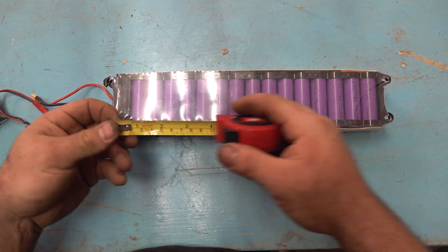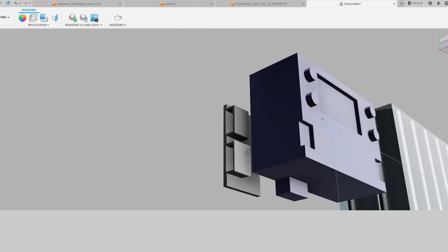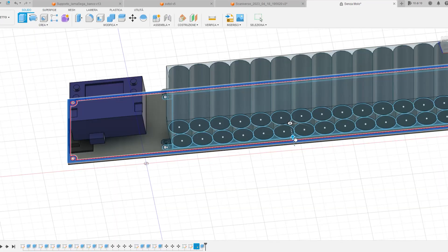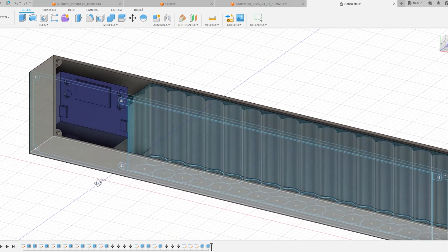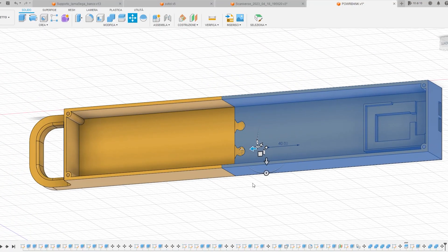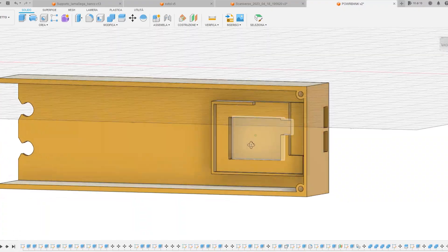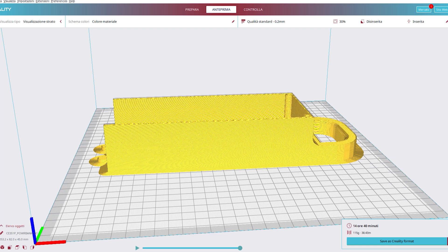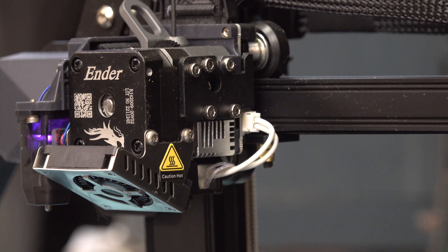I take measurements of all the components and design the parts in Fusion 360 — the step-down converter, the USB ports, and the battery pack. Once everything is placed in Fusion 360, I design a container to be made in plastic, printed with my 3D printer. It's a very simple shape — just a box with a handle on the side. Remember to place holes for the USB ports, then cut the pieces in two because it's too big, and add a puzzle-joint shape so everything can be installed back together mechanically. I prepare the G-code and start printing.